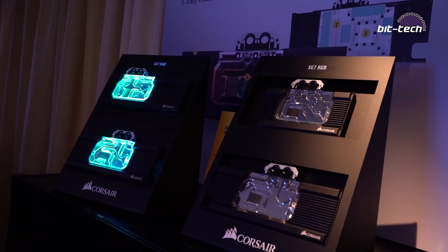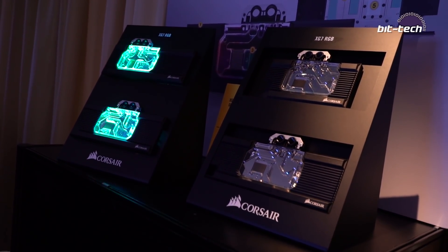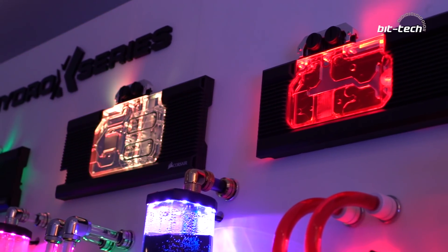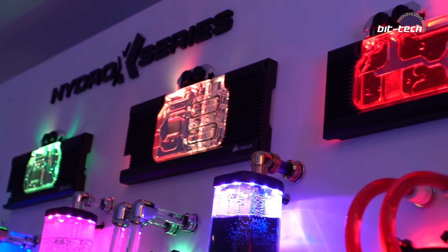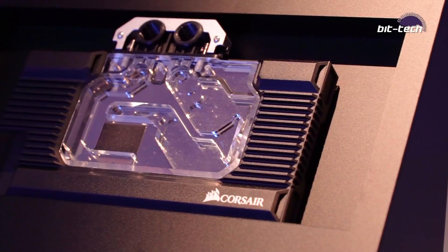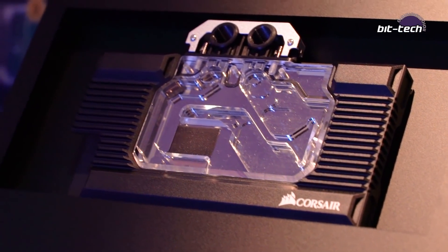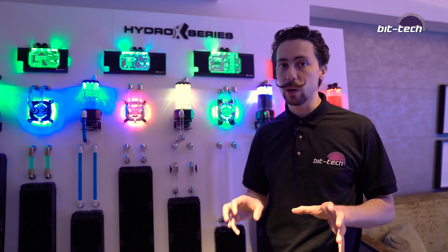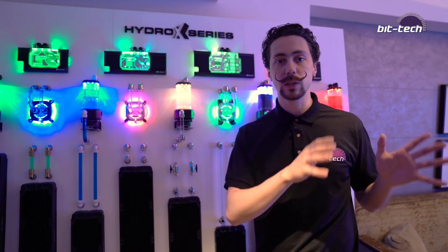As for finding the actual components, one of the interesting things they've got going is a configurator. Much like the EK Waterblocks configurator, the idea is you go into the software, add in your components, and it will choose a loop for you. This is going to be really good for people hoping to get into custom loops because choosing the parts is probably the hardest bit — there's so much to choose from and trying to get all the right things can be quite challenging.